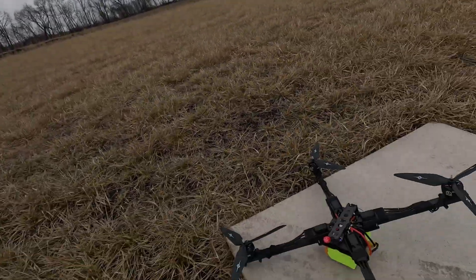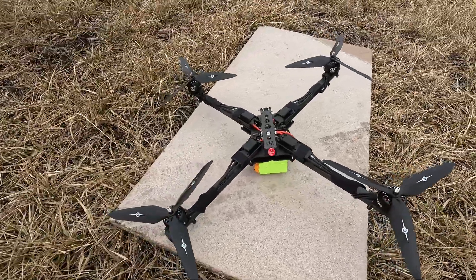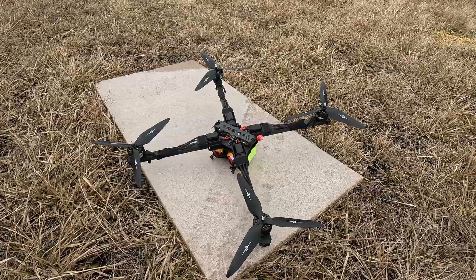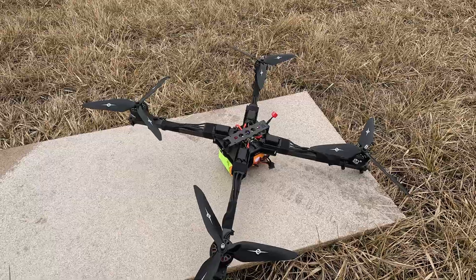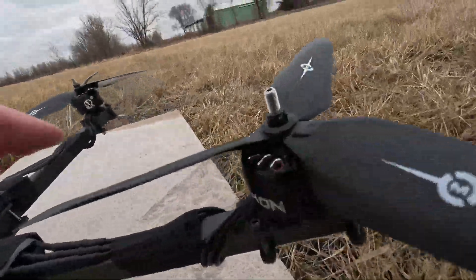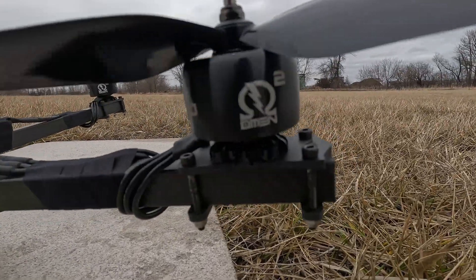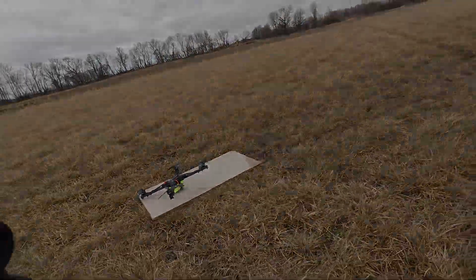All right, we're out here today — it's super cold out — but we're gonna test this X-class, technically a beast class, but she's a monster. 12 by 11 Master Airscrew props with an HDZero system, 160 amp Flycolor ESCs, and we got the Demon 4220s — these are the 460 kV motors on 12S. All right, let's take it up.